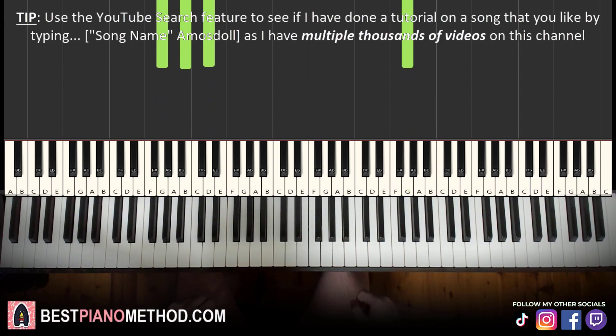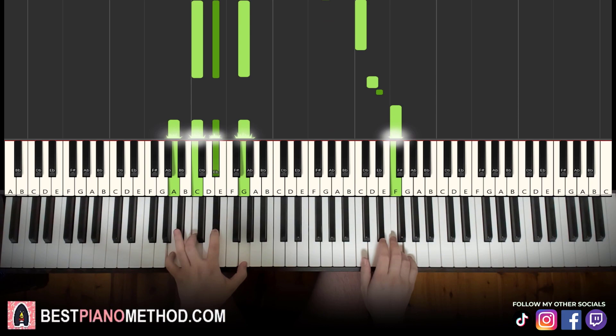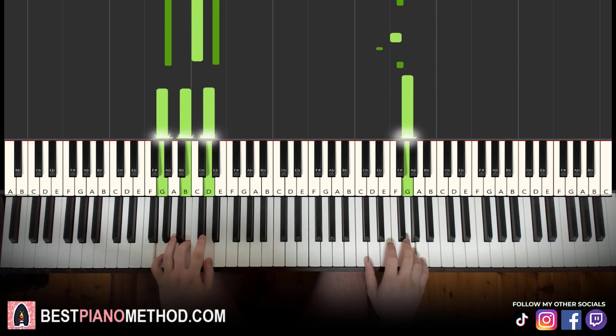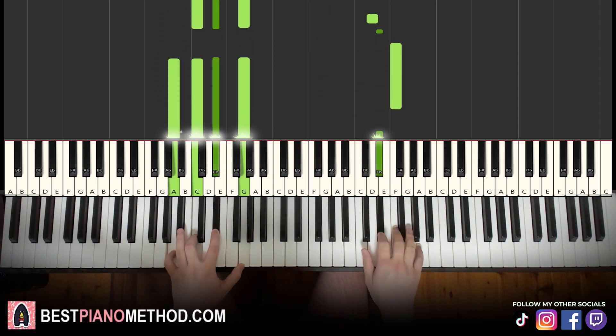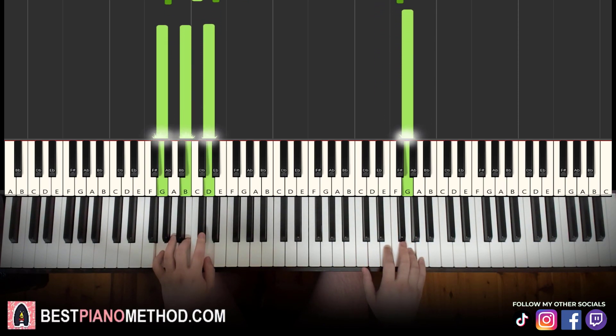Back to back, the two parts of the lesson play like this — here's the full run-through with both parts together. That's it.